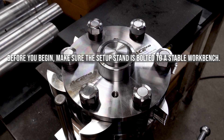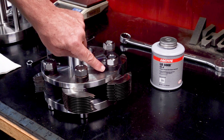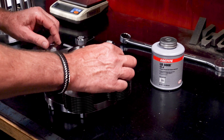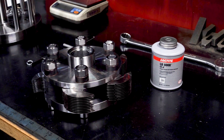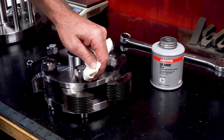Before you begin, make sure the setup stand is bolted to a stable workbench. All nuts and washers should be installed with anti-seize compound. Nuts should be no more than finger tight at this point.